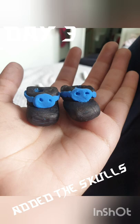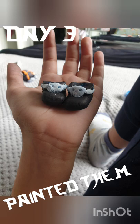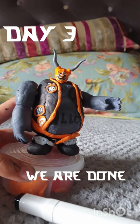Then I added the skulls on his feet, and I painted them white with a Posca pen — and here's the final result.